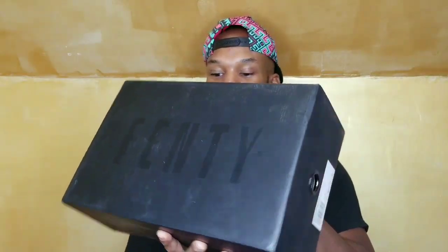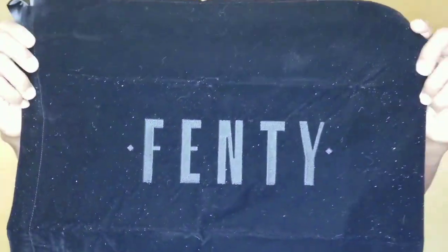Let's see which ones these are — the Cleated Creeper Suede. It has a Puma sticker on it and it's in a Puma box — actually it's the Fenty Puma box. Let me see what the sneakers look like. Do all sneakers come with this? Look at this — there's a Fenty bag inside, a velvet bag with the Puma tag on the bottom. That is so dope.